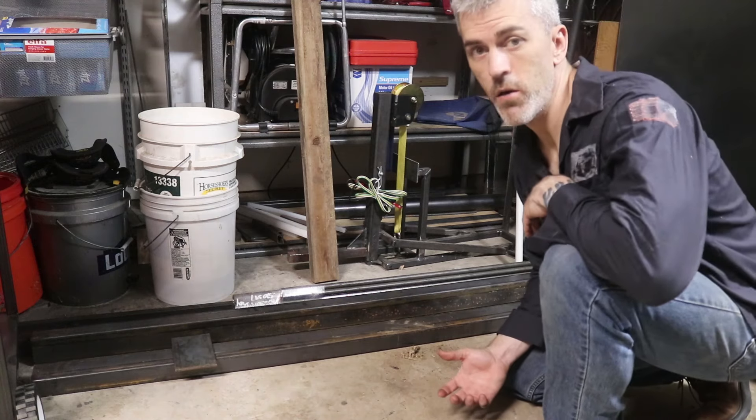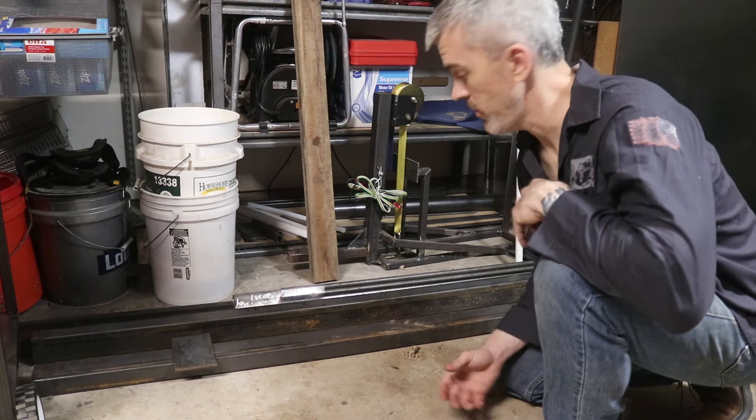Today on Hooptie Doodle we're going to make a frame jig — a universal one that I can use for both motorcycle frames and bicycle frames. I got this idea from Chop Source, which I'll link in the description because they make a lot of accessories for this style of frame jig. Those accessories are all CNC machined and they'll make your life a lot easier than doing it from scratch the way I'm doing it, but I'm trying to save a dime.